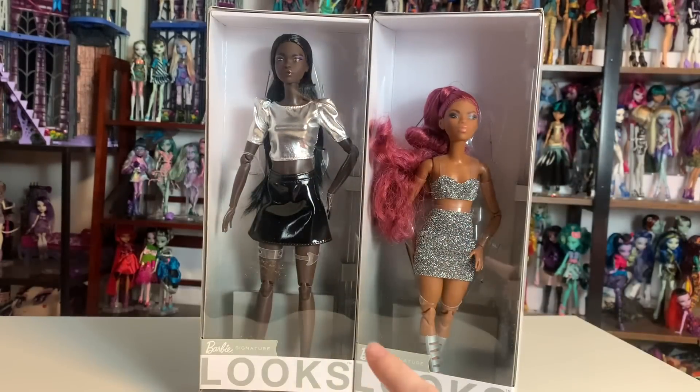Hey everyone, it's MeXCanadensis. Welcome to my channel, or welcome back. If you're new here, I post new doll-related videos every single day, and today's video I'm really excited about because it's something all new.